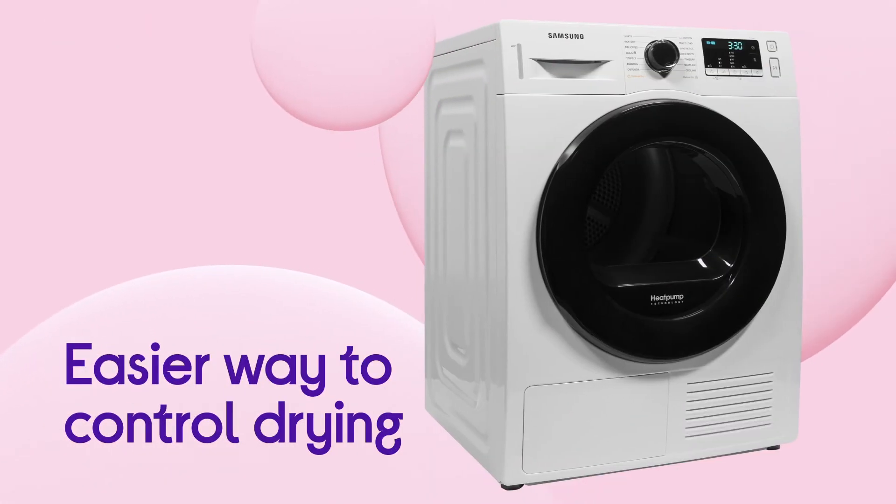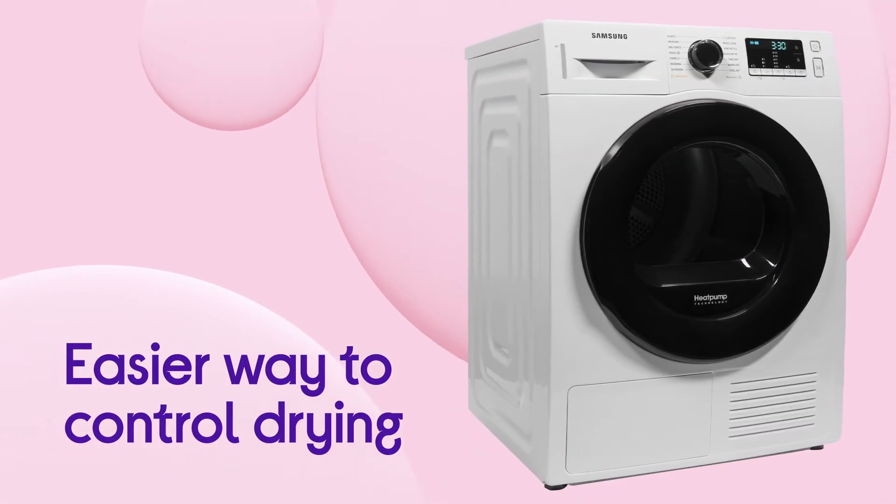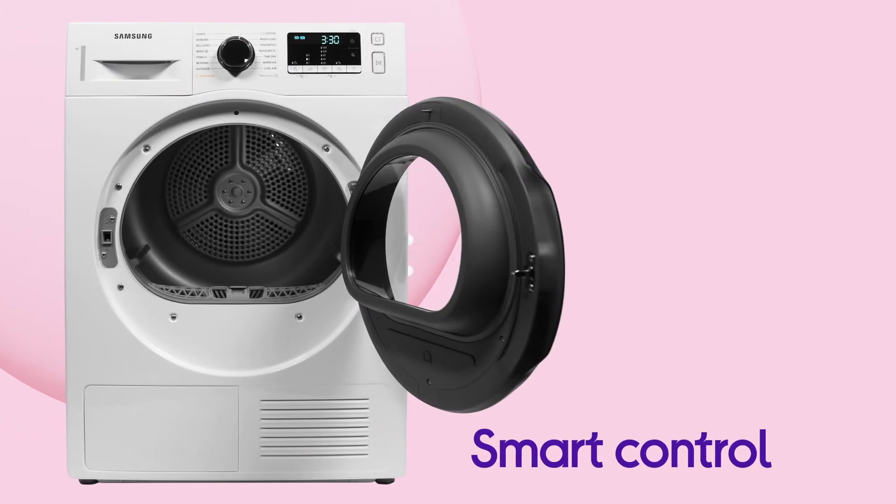You get an easier way to control your drying, wherever you are, with a handy way to manage things via smart control.